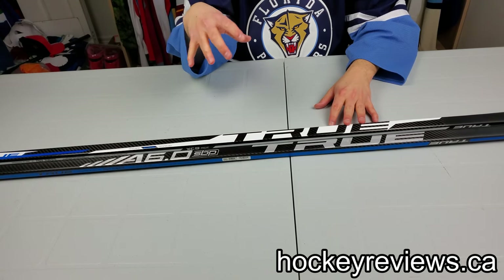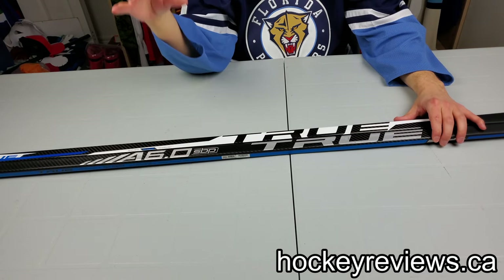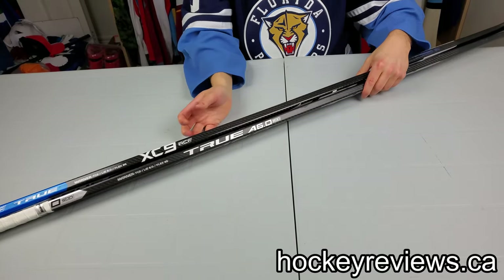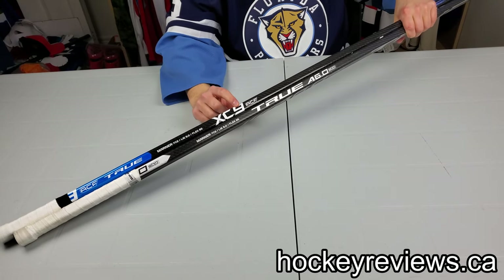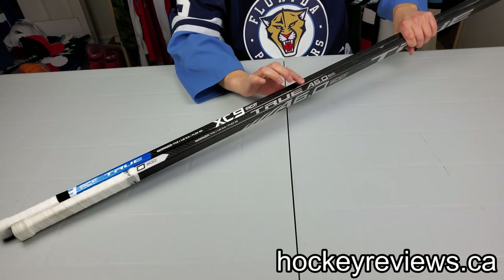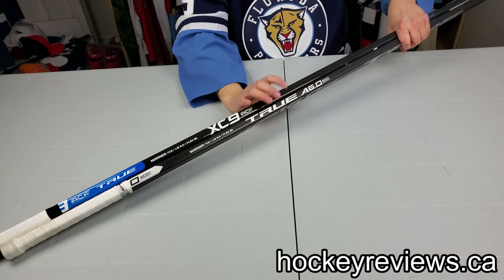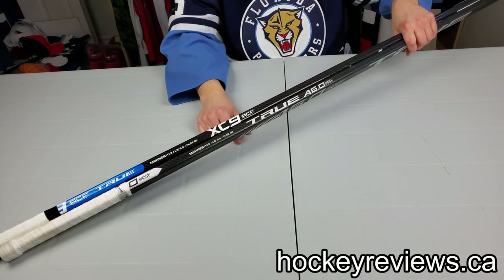The biggest difference between these two sticks in my opinion is the actual flex rating. I found both of these are marketed as 85s, as you can see here, but I found the XC9 to play like an 85 and the A6.0 to play like a 75. So it's almost a little unfair in that sense to compare them and how they actually shoot, because one does play a lot more flexible than the other.